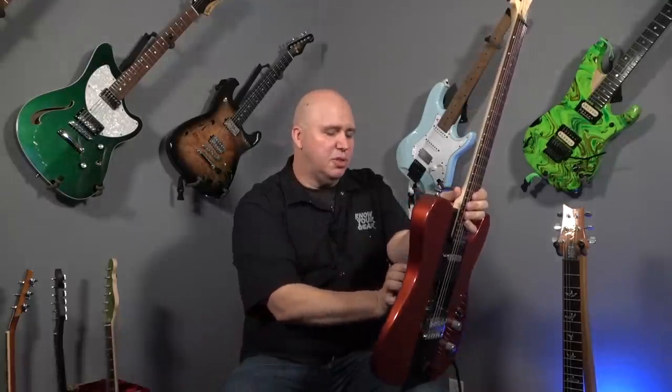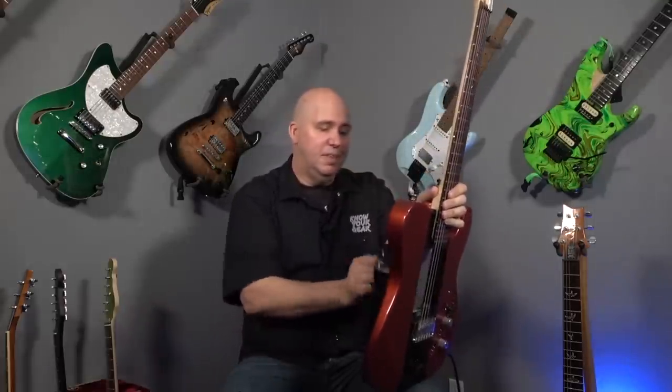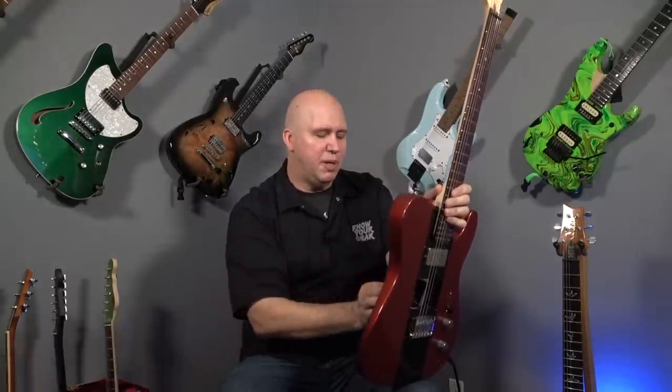Right now it has some Lindy Fralin Telecaster pickups, but let's say you don't want those — let's say you'd like to reconfigure the guitar. You can easily change out the modules and put a humbucker in the bridge, just like that. So now we have a humbucker with a Telecaster neck pickup, or if you like a neck humbucker and the Telecaster bridge pickup, you can do that.